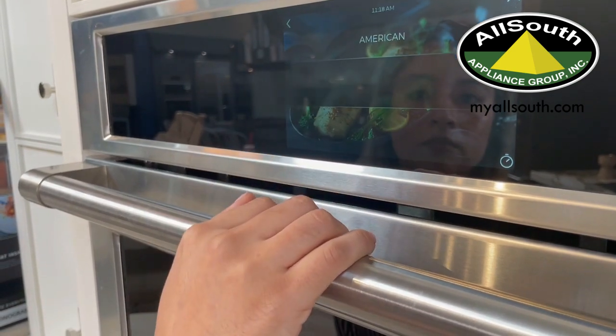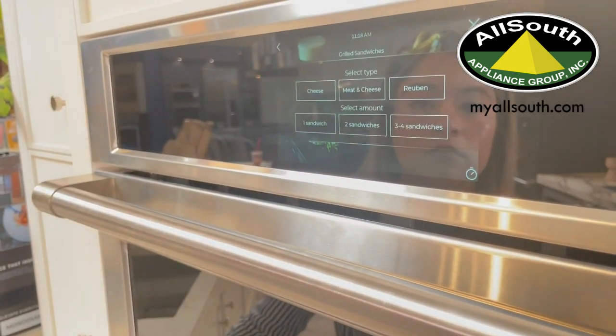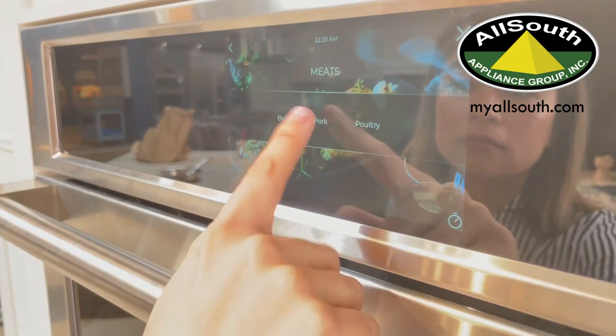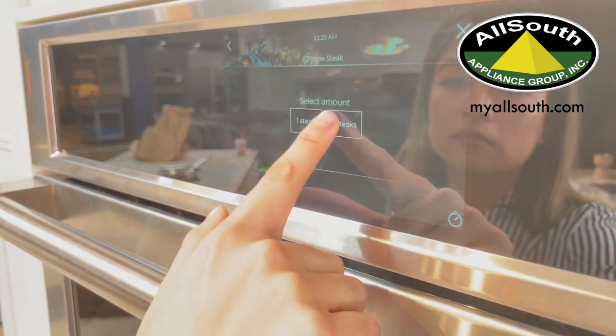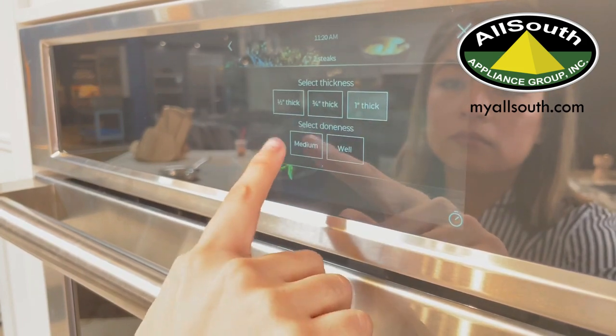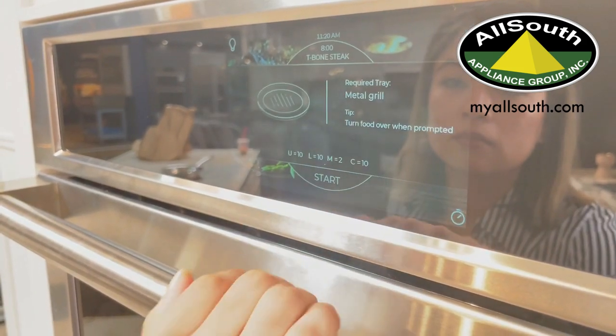This oven will give you the flexibility to cook anything from a grilled cheese sandwich — and it'll toast the bread — to a t-bone steak and it'll sear the meat. It cooks up to eight times faster than a regular oven, and you are able to even reheat your coffee.